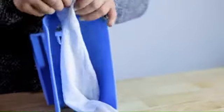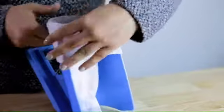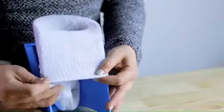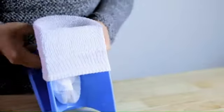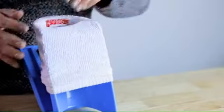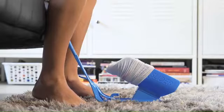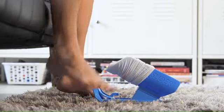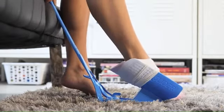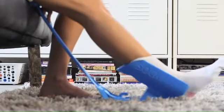To use the sock slider, place your sock heel side down in the sock slider system. Roll the cuff down the sides of the cradle until the toe is at the top. Use the handle to gently lower the sock slider system to the floor. Slowly ease your foot into the sock opening, sliding your heel to the bottom of the sock cradle until the sock is fully on your foot.